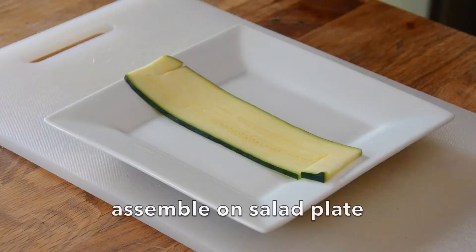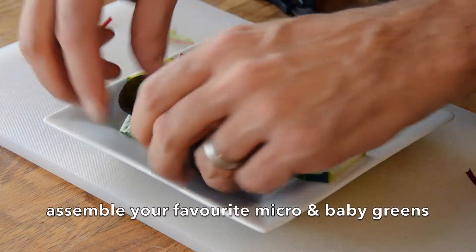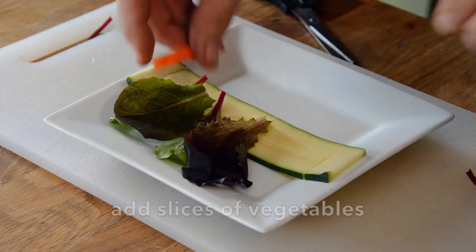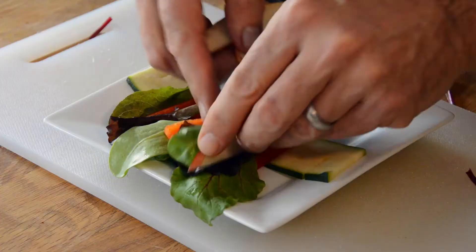Take that piece of cut zucchini, place it onto a plate, and now we're adding fresh greens. Microgreens are all the rage now — get your favourite assortment together. A little bit of arugula, some baby spinach, some oak leaf, and Boston Bibb. Add your favourite greens in. Then add some fresh vegetables — I'm using a little bit of red pepper. You could use carrot, parsnip, celery — anything works in this salad.